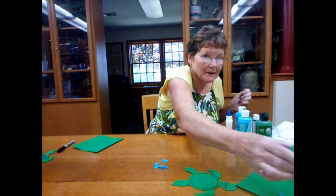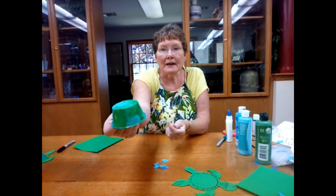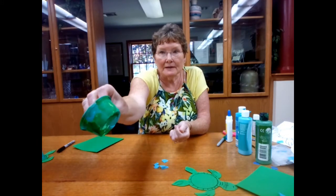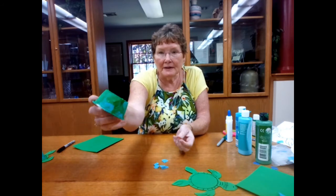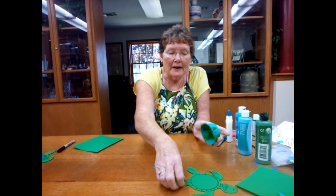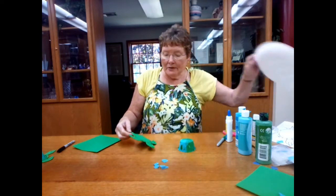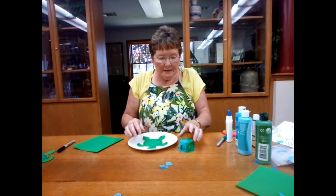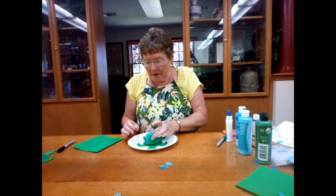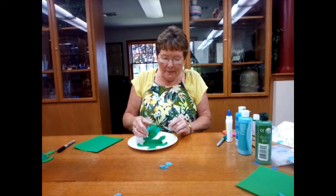I happen to have a dry one — this is one I did yesterday. Look at that, it's got a little bit of texture and a little bit of color. Now you're going to take your turtle, set him down, and we're going to glue this cup to him.